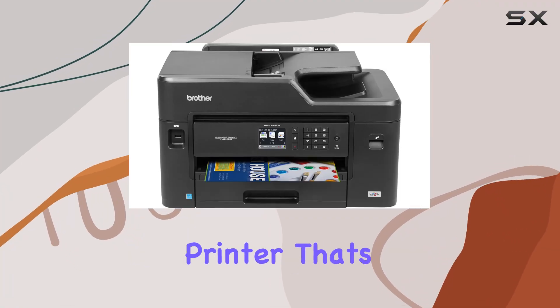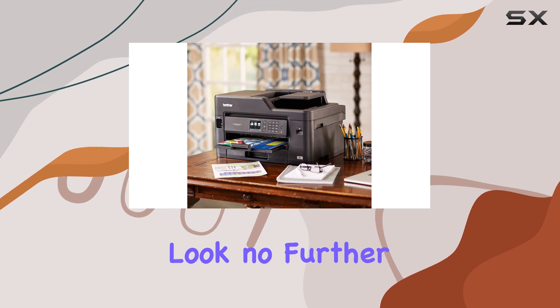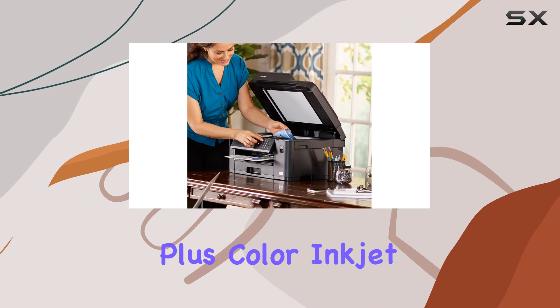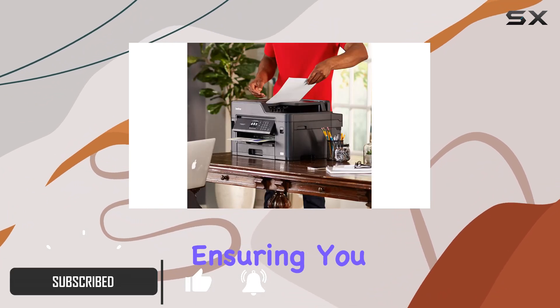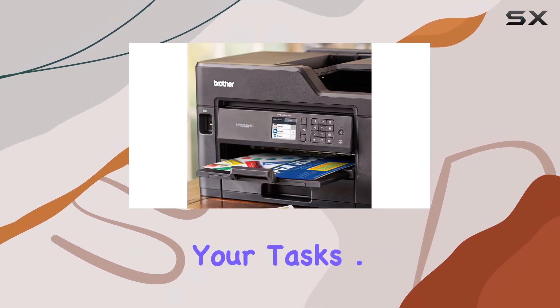Looking for a reliable all-in-one printer that's perfect for your small business or home office? Look no further than the Brother MFC-J5330DW Business Smart Plus Color Inkjet All-in-One. This printer is built for business performance, ensuring you spend less time waiting on printouts and more time focusing on your tasks.